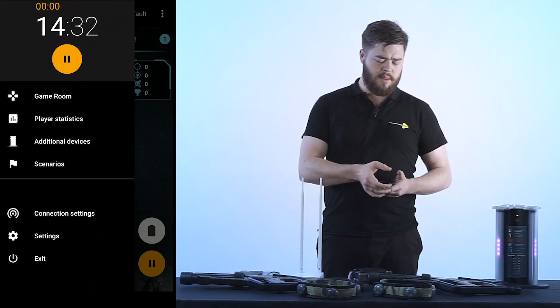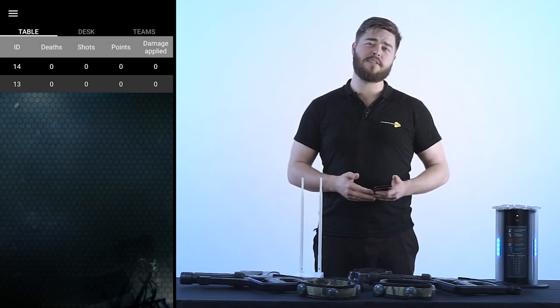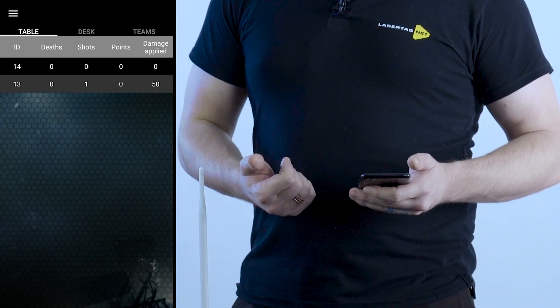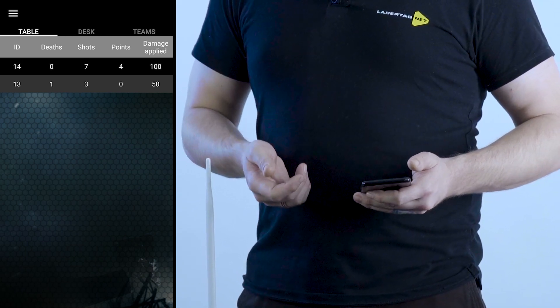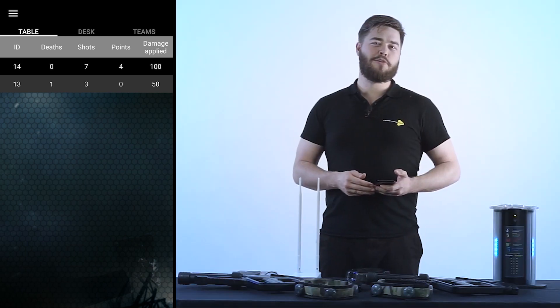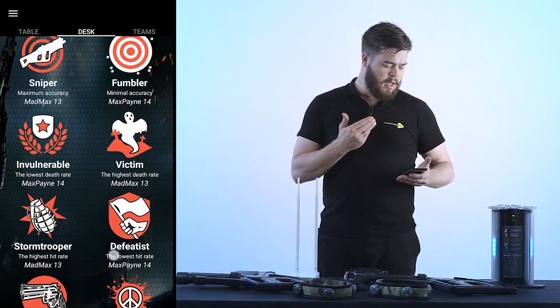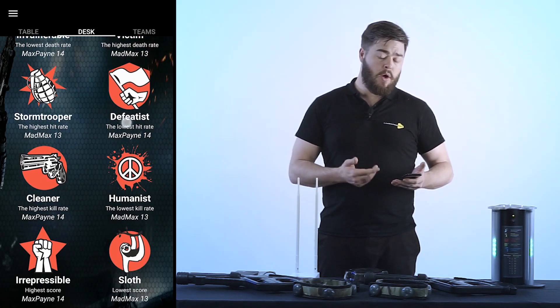The main feature of the laser tag game is acquiring all of the game values, and you do this by clicking on the main menu and game statistics. Once in player statistics, we can see in the table tab not only deaths, shots, and damage applied, but other statistics as well. Follow the changes of the game process comfortably by switching over to player statistics, clicking the desk tab. In this tab we can see the ranks and achievements of the players based on their performance during the game.